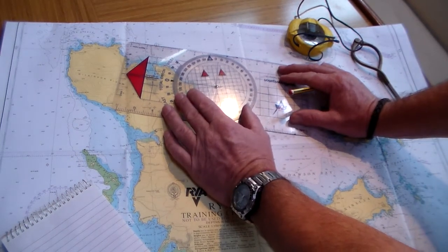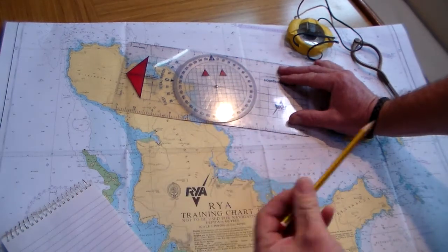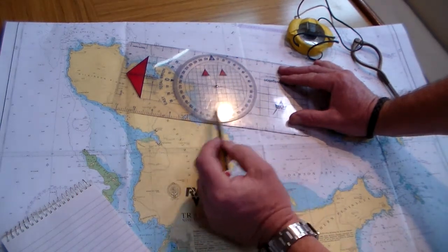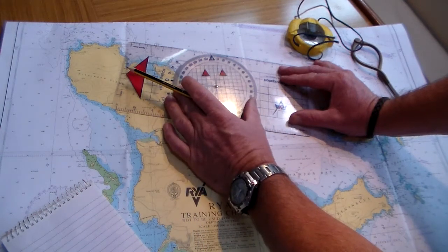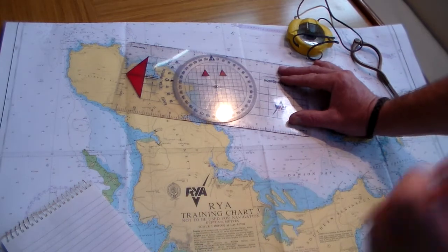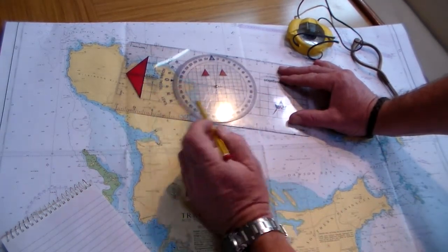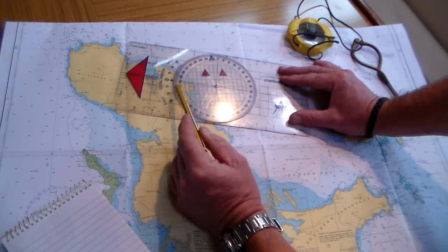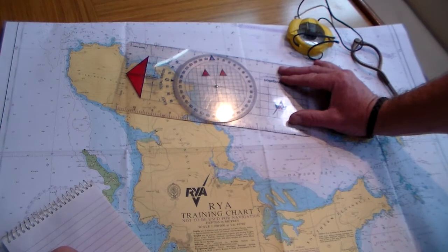I'm going to use the adjustable compass rose and move it, checking I'm lined up again. I'm going to line one of the vertical or horizontal lines on the movable compass rose up with the line of longitude, making sure that's nice and parallel. Then I can come to the zero point on the plotter and read off my heading, which is 280 degrees true.